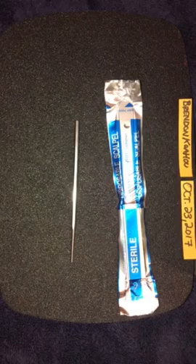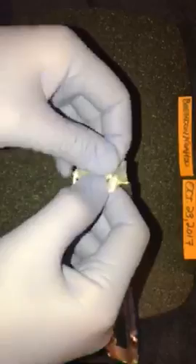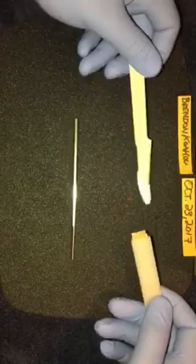There's a towel under my workstation here just because the sheep's brain has a lot of fluids. Start off by opening my scalpel. Very nice. Nothing like that new scalpel smell. New scalpel. Obviously I'm wearing gloves during this procedure. I'm also wearing off-camera protective eyewear. So there's my new scalpel.